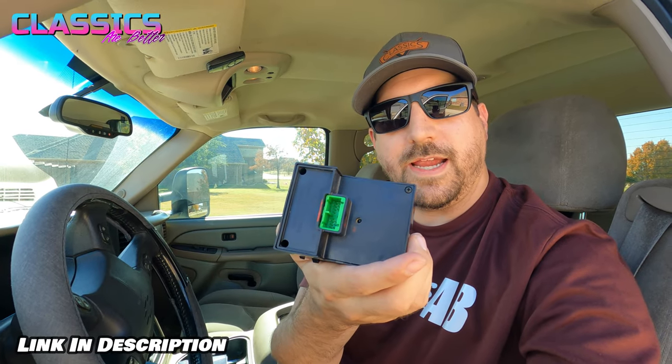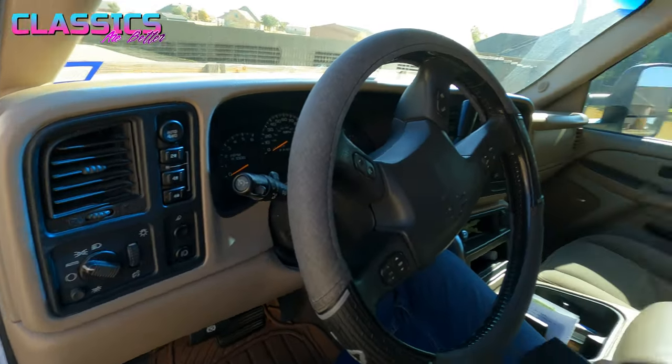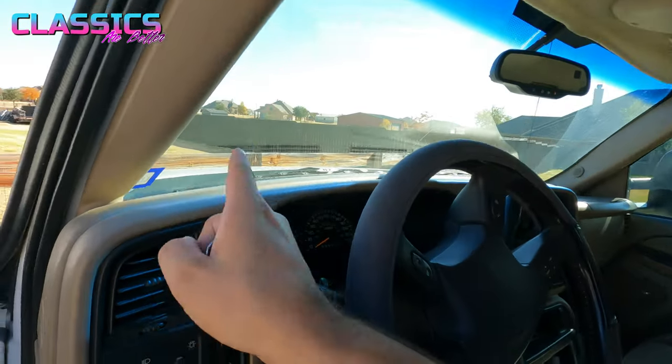The good news is that the whole thing is just one unit — it's very affordable, so I have a link below to it. It is a single plug-and-play application to get it replaced. You don't need a ton of tools. You just need your replacement unit, your car keys so you can get the steering wheel out of the way, and then either a flathead screwdriver or a putty knife to push the little tabs down on the side.